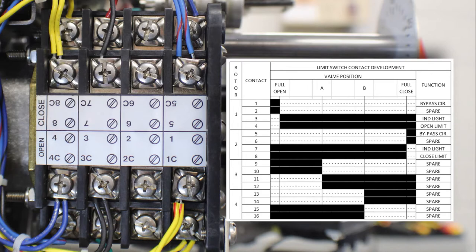Contacts five through eight are used as the closed rotor. Five and five C are used as a torque switch bypass for the close direction. Contacts six and six C are used as a spare function, and again you will notice that six and six C have no factory wires landed on them. Contacts seven and seven C are used to control an indicator light, and contacts eight and eight C are the position limit that is wired to the torque switch on the closed side.